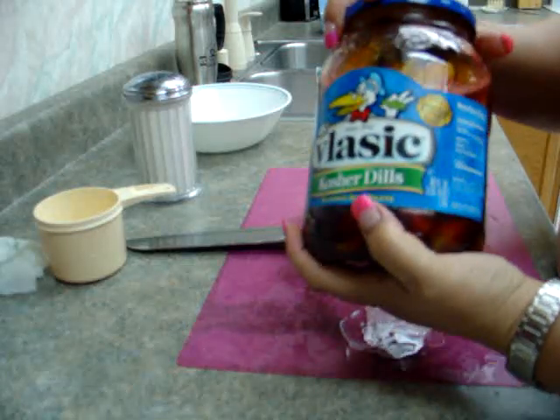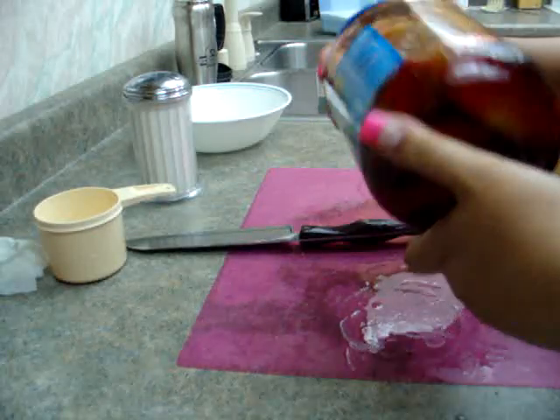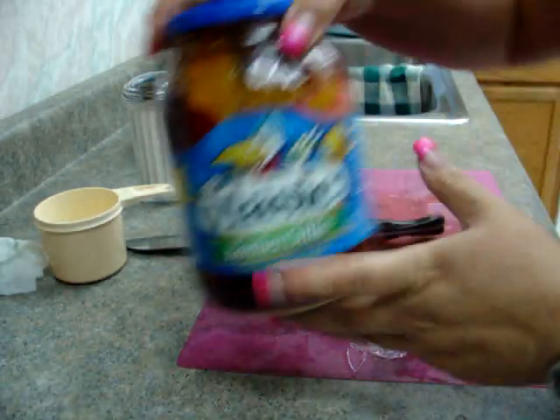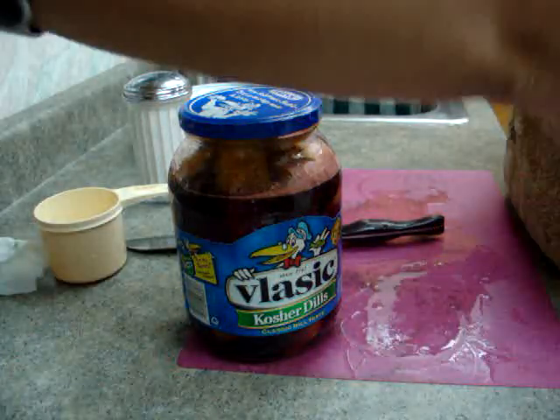We'll try these in a week and see how these kosher dill pickle classic Kulikles taste. I'm really nervous, but I actually tasted some of it — just the juice — and it wasn't actually too bad.